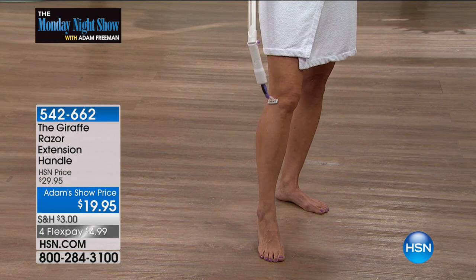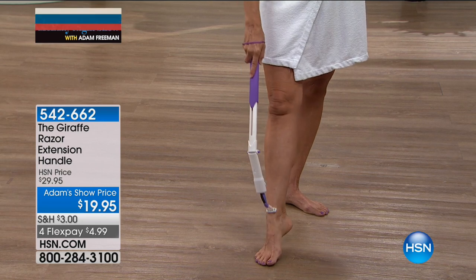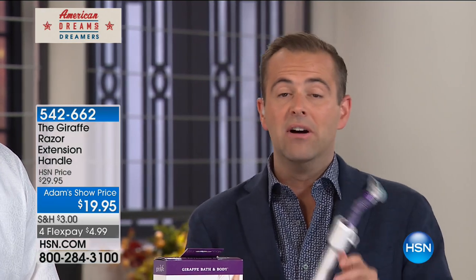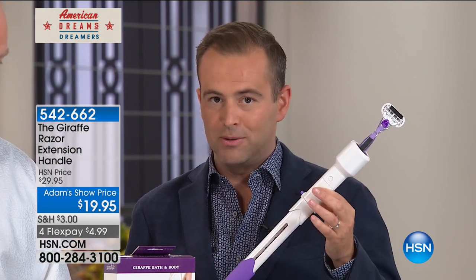James will tell you the conversation we had backstage was about the price. Folks, I am here to tell you that, astonishingly, we are at $19.95. A quick search for giraffe online will reveal a lot of amazing consumer reviews. But what it will also reveal is the $30 price tag — it has never in any destination in the United States been lowered to $19.95. The only reason we have done that tonight is because we want to get this in the hands of as many people as possible to show how awesome it is.